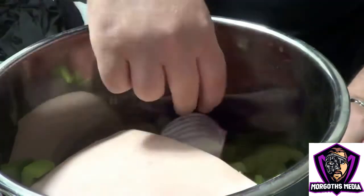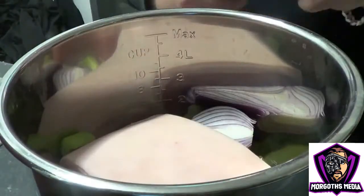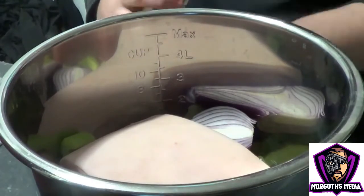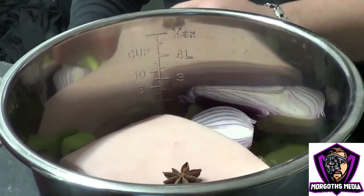Add the roughly chopped celery and then pop in the two halves of onion either side — this stops it moving about. Then pop in two star anise.